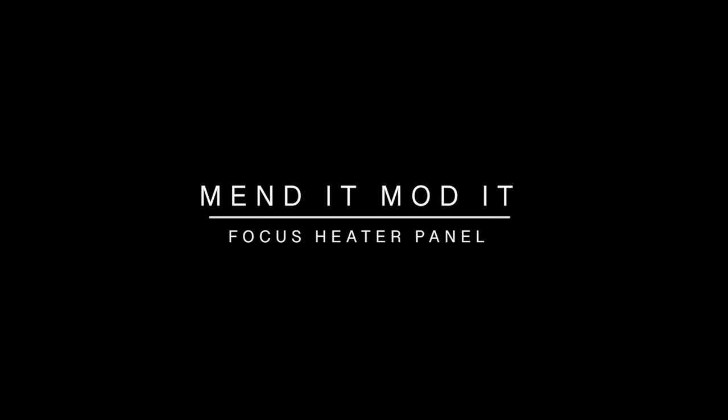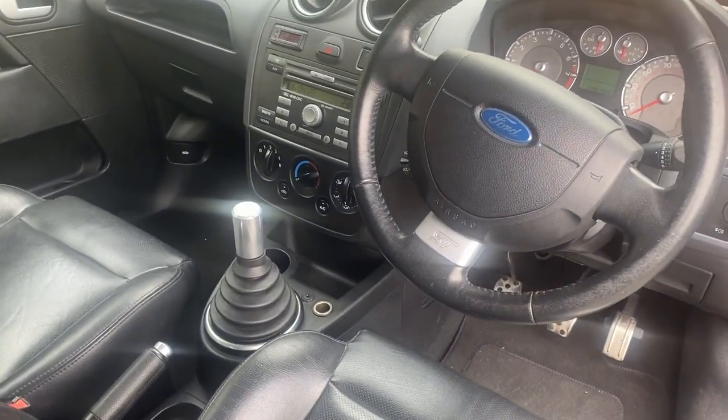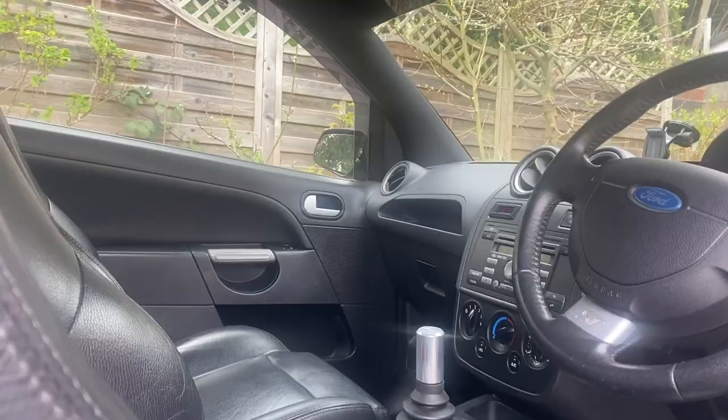In this video we're going to be doing a little interior mod that doesn't really serve any sort of purpose - it just looks a lot better than what comes in the car as standard. Don't get me wrong, I think the interior of these Mark 6s for their age actually look pretty good, but there are a few things that look a little bit dated, as you'd expect from a car from 2007. These Fiestas date back to 2002 for the earliest pre-facelift ones.